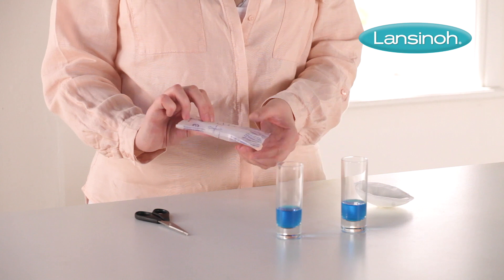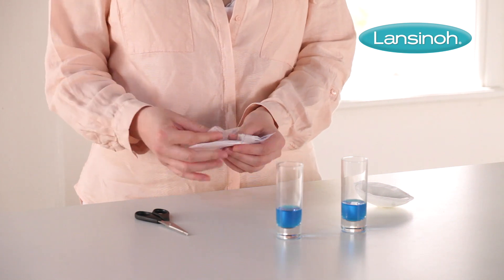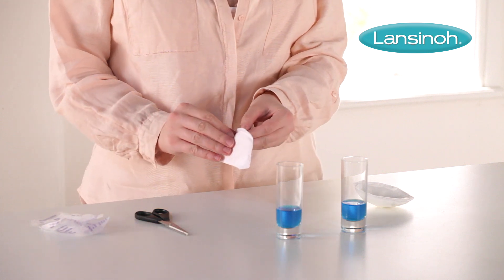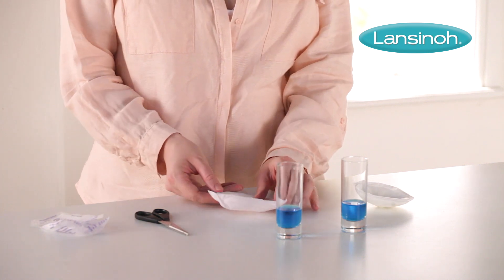Individually wrapped for hygiene, they fit discreetly in your bag when you're on the go. They come with two non-slip tapes so they stay secure in your bra, which helps with peace of mind.